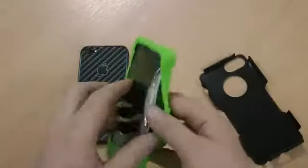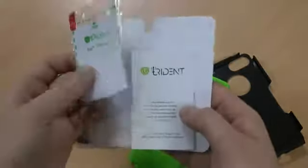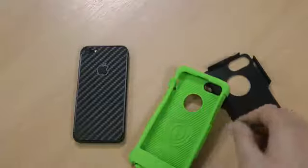If I just tap this apart, I'll show you the two layer system. As normal with a Trident case like this, you get a screen protector and a microfiber cleaning cloth included, so you see the screen is protected as well.